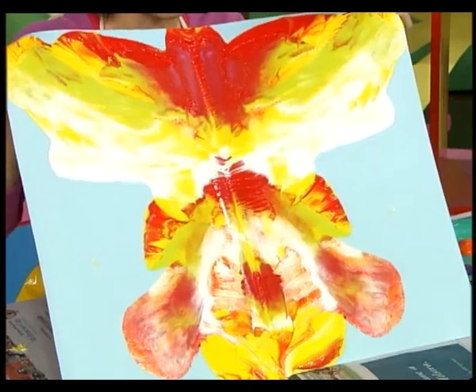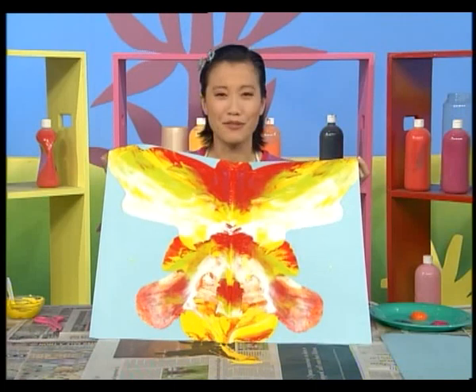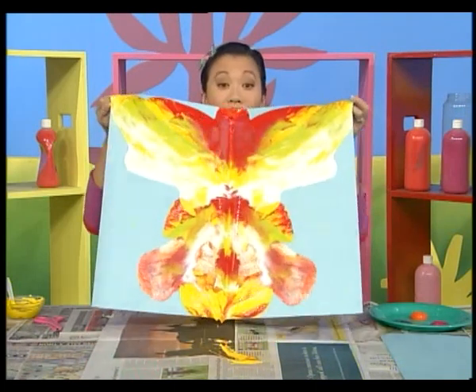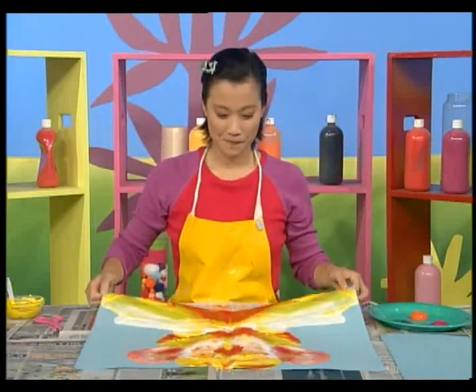Swishes and shapes of mixed up colour. Looks a bit like a butterfly, doesn't it? Flutter, flutter, butterfly.